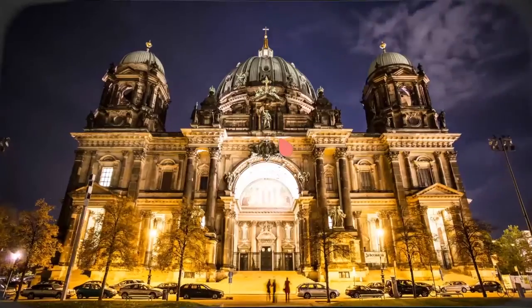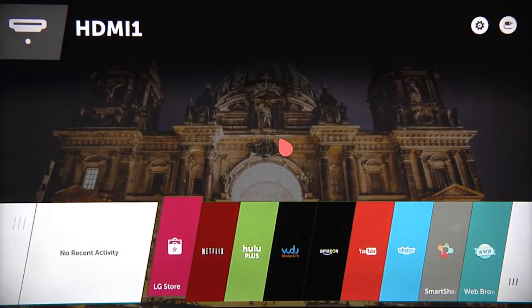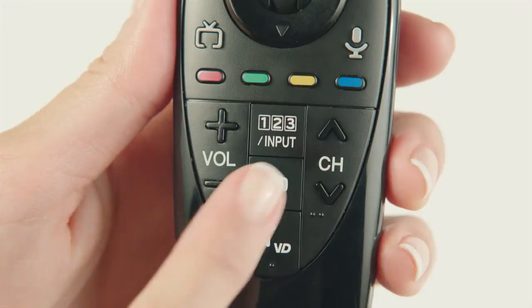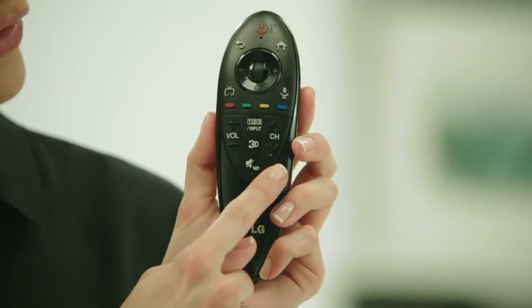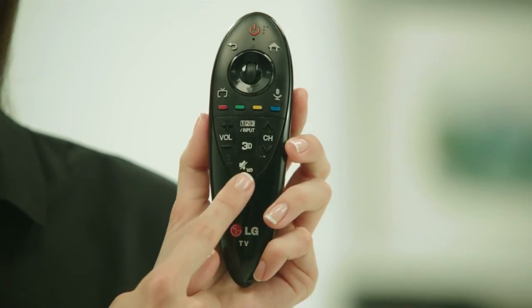The button pushing crowd shouldn't feel left out though. The home button takes you to the Smart TV launcher bar and all of its offerings. And on 3D model TVs, the 3D button takes you immediately into or out of 3D mode. Of course, there are channel, volume, and mute buttons too.